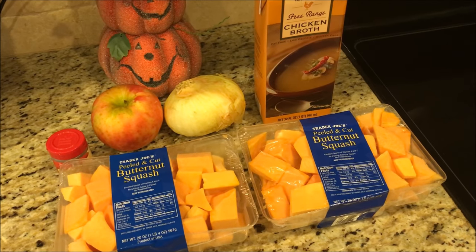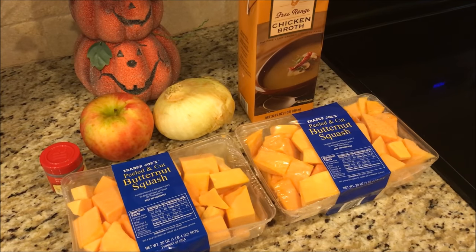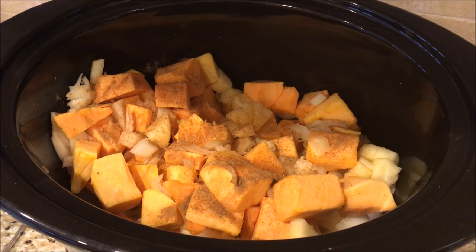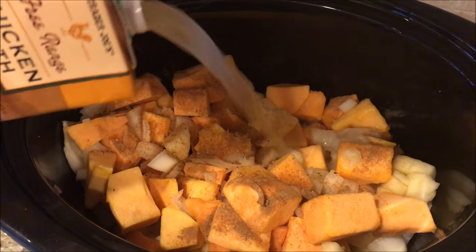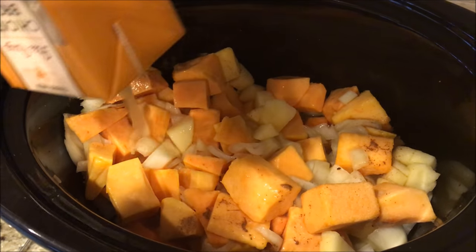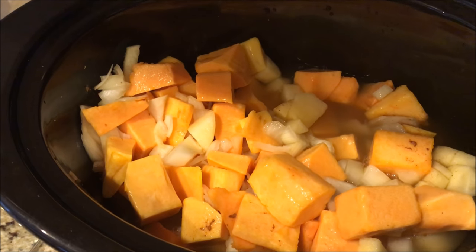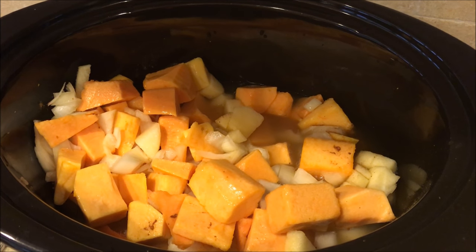This recipe can be made on the stovetop, but I am actually going to be putting it in my crock pot and letting it simmer all day. I'm going to chop up the onion and apple and I'll show you once I get everything in the crock pot. So we got our butternut squash, onion, and apple all chopped up in the crock pot. I seasoned it with salt, pepper, and pumpkin pie spice, and now I'm adding in 32 ounces of chicken broth — you can also use vegetable broth. I'm putting it on low for six hours.